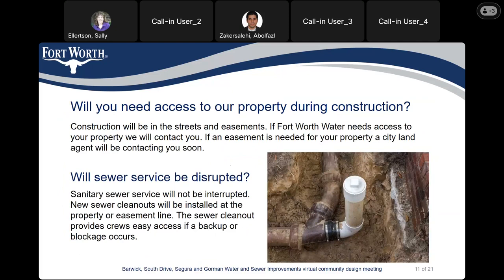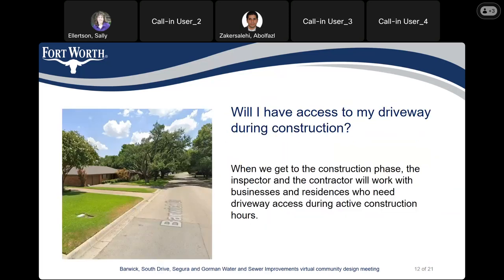Will you need access to our property during construction? Construction will be in the streets and easements. If the City of Fort Worth needs access to your property, we will contact you, and if an easement is needed for your property, a city land agent will be contacting you soon. Will sewer services be disrupted? Sanitary sewer will not be interrupted. New sewer cleanouts will be installed at the property or easement line, and the sewer cleanout will provide easy access if a backup or blockage happens. Will I have access to my driveway during construction? When we get to the construction phase, the inspector and the contractor will work with businesses and residents who need driveway access during active construction hours.